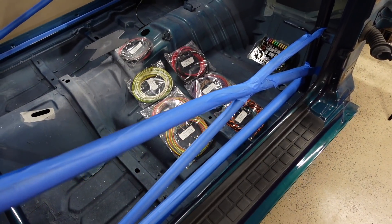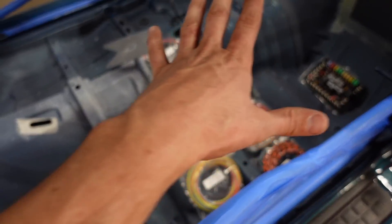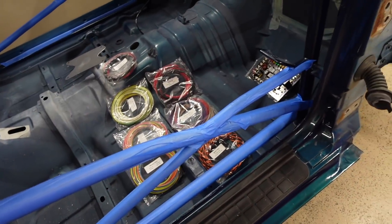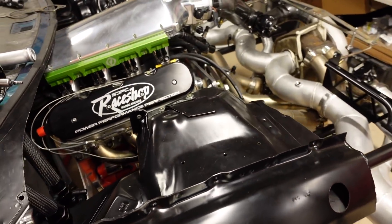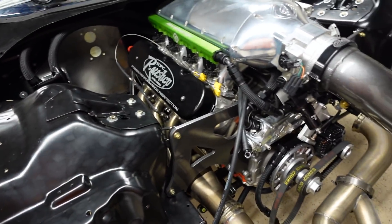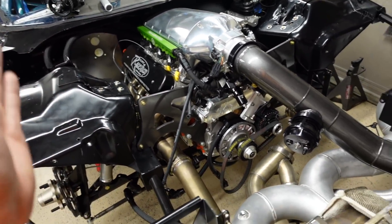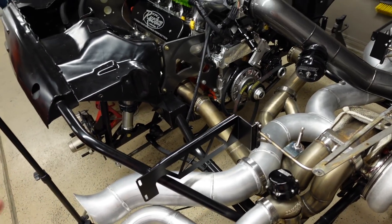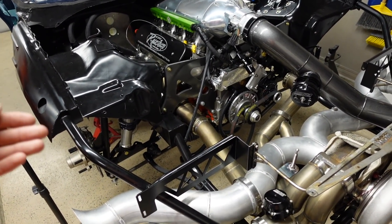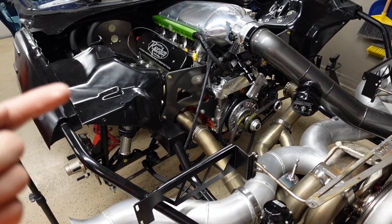I'm looking forward to getting into this new stuff. There's no carpet in here yet — I'm going to do a lot of the wiring first so we can see where everything's going, then we'll lay the carpet and put the trim pieces on. This car has a lot of fancy features and sensors to monitor everything. It's going to be a really cool wiring project. I plan on getting it done within the next couple of weeks. I'll put all the videos in a playlist on YouTube — hang out, follow along, see you for the next one.